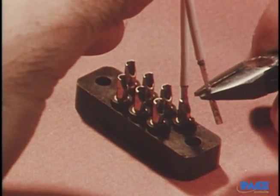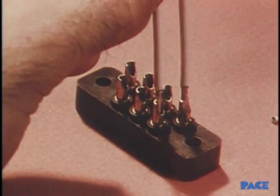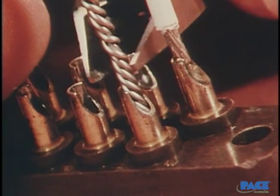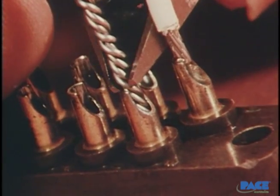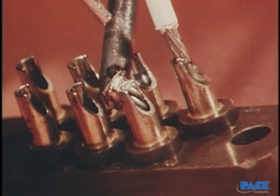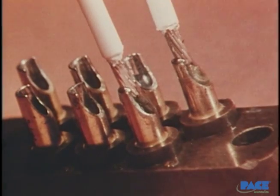Let's watch each of the steps again. The tinned wire is trimmed to provide the correct insulation gap. The solder preform is inserted and trimmed. Then the iron is put on the cup, and after complete solder melt occurs, the wire is inserted all the way and the heat removed.